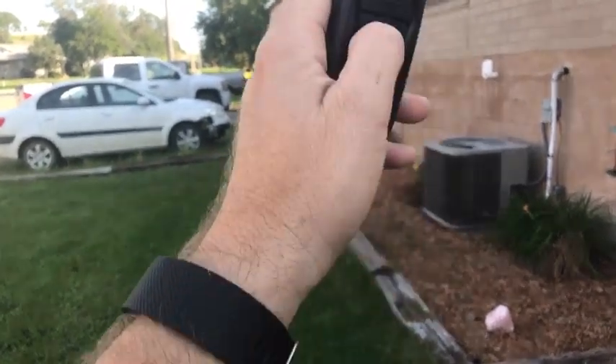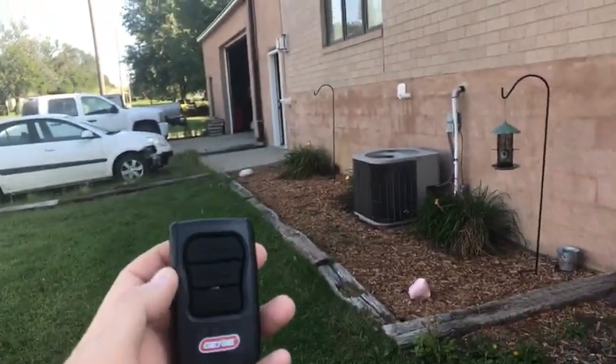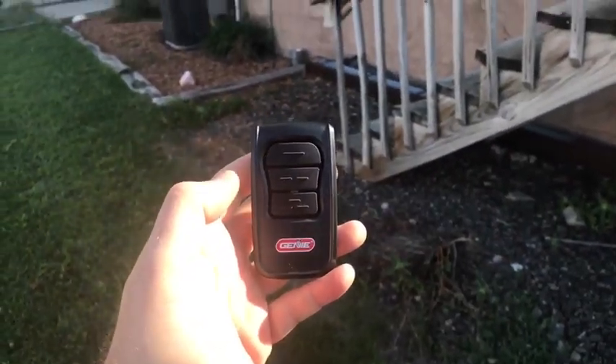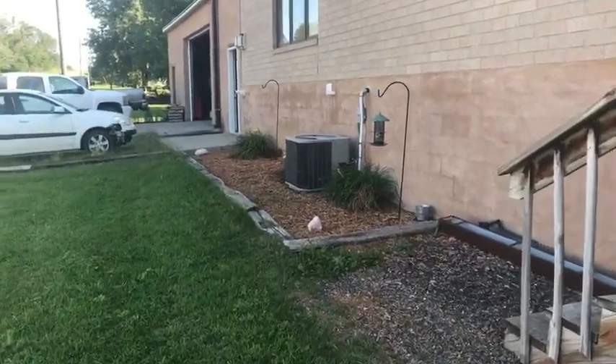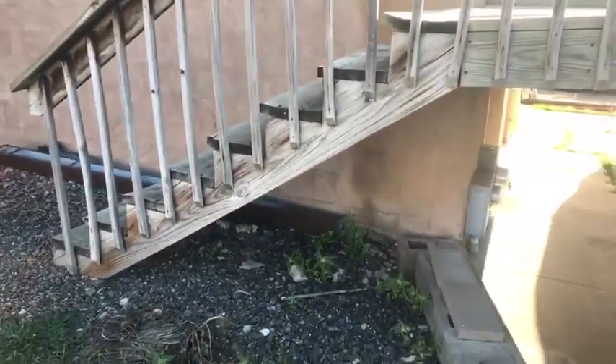Now both buttons are programmed into this one door opener. I'm probably gonna have to unplug one door so that it isn't trying to learn the new code. I think that's pretty funny, but the whole point of the story is that's why you gotta check your work. If you just tighten a bolt or walk away from something, you take that risk of failure because you just didn't double check.